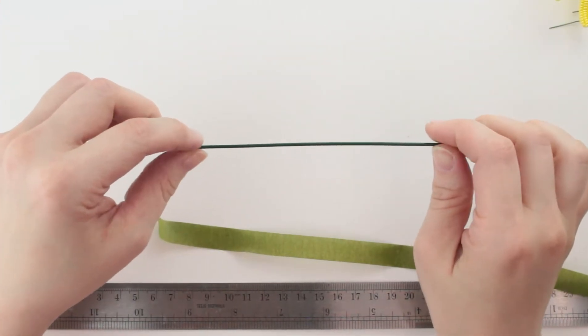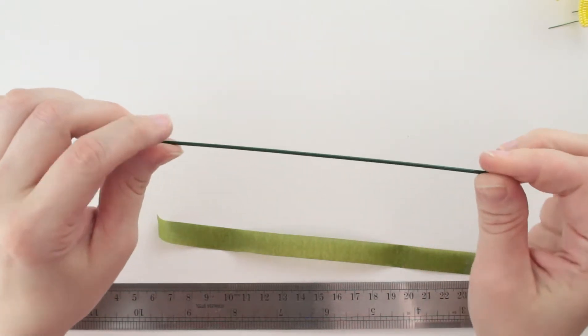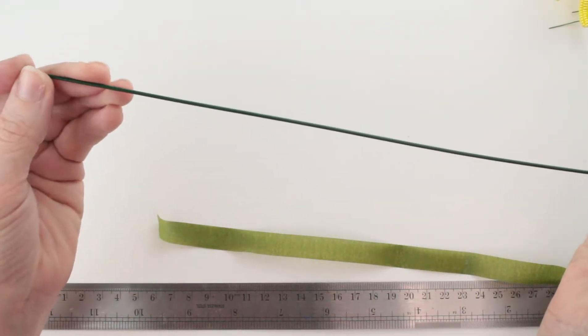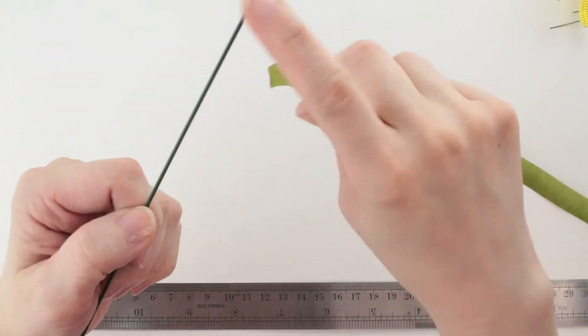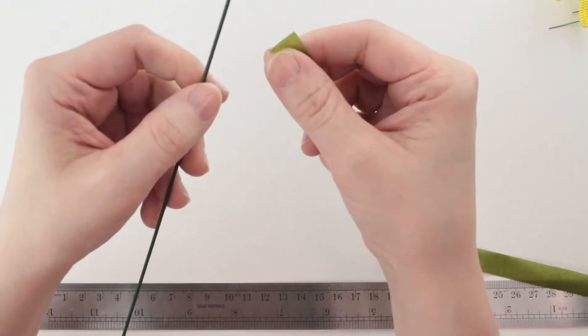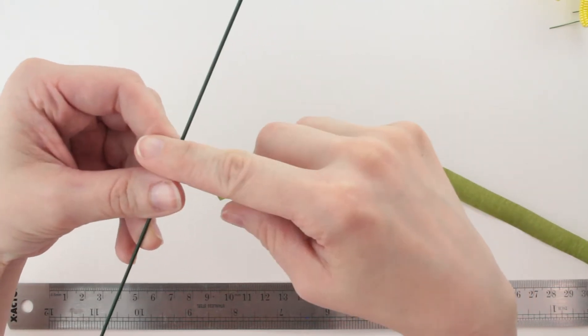All right, we've got all of our Black Eyed Susan pieces made and we are ready to start assembling our flowers. I've got here a 16-gauge steel florist stem wire and we're going to start out by wrapping this wire with floral tape. We do this just to add a little extra grip to the stem wire.